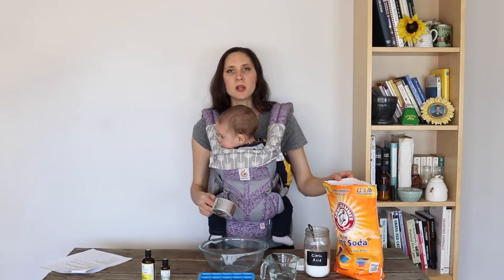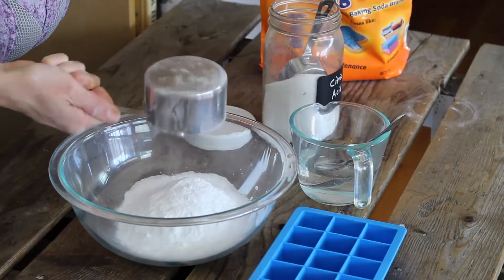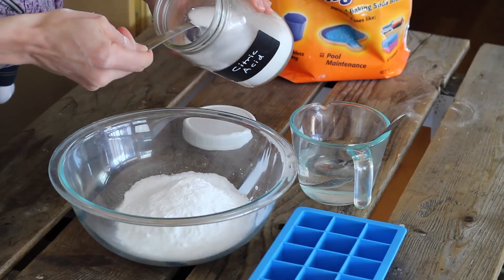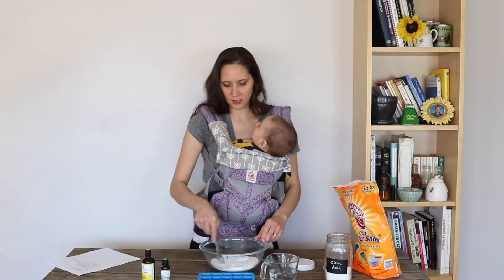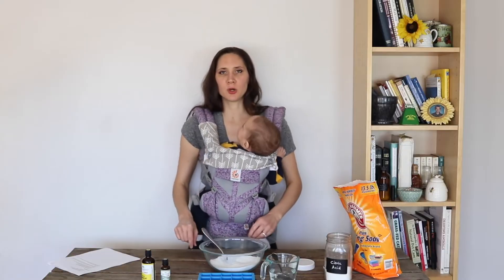I'm going to begin by adding one cup of baking soda to my mixing bowl. To that I'm going to be adding one quarter cup citric acid. Now I'm just going to mix those together a bit and then I'm going to add my essential oils.